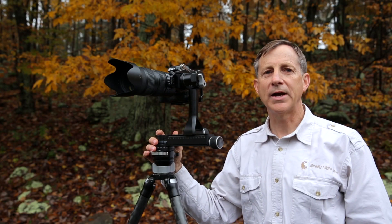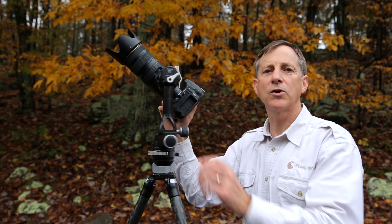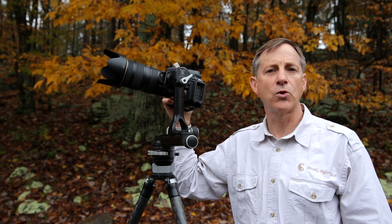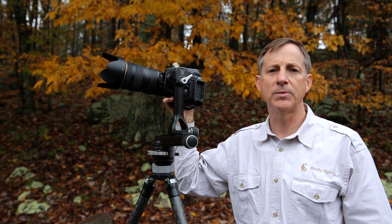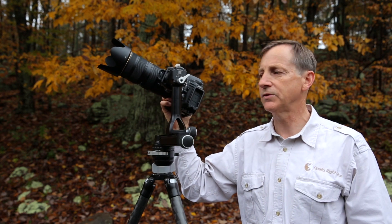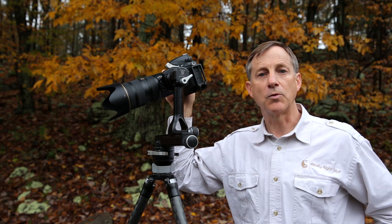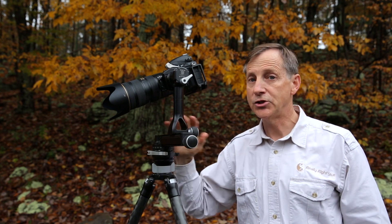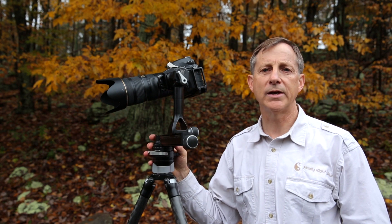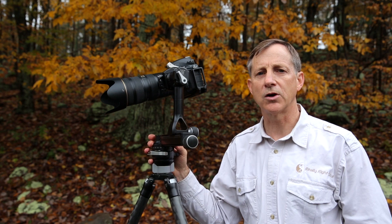Of course, like any gimbal head, it's going to be fantastic for telephoto and super telephoto use — with a lens right up to a 600mm f/4 or even a 500 or 800mm f/5.6 type size lens. It's great for wildlife photography, but it's also fantastic for panorama work, general photography, and even macro work. There are so many features about a pano gimbal head that make it great for all-purpose, general purpose, and macro photography.